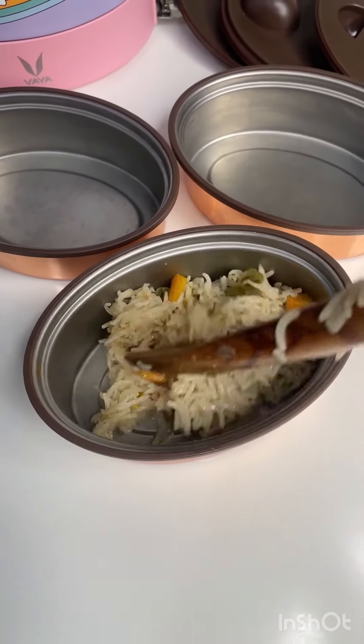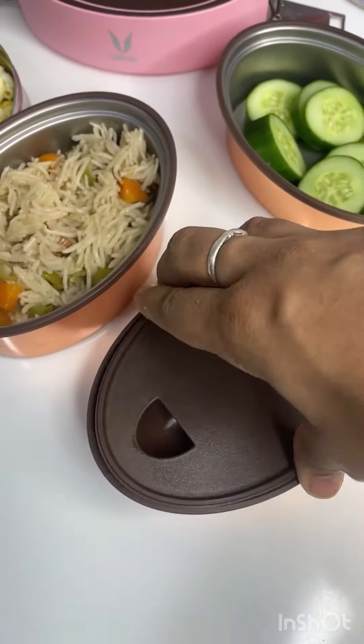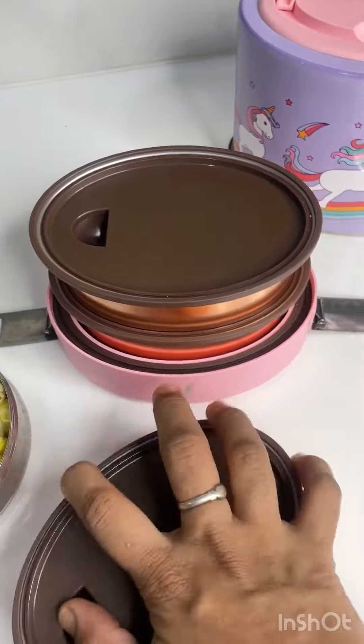I'm packing the vegetable pulao along with some cucumber in her lunch box, and homemade butter popcorn in her snacks box. This is what I packed in my kids' lunch box today. Hope you like this video, see you tomorrow, bye bye!